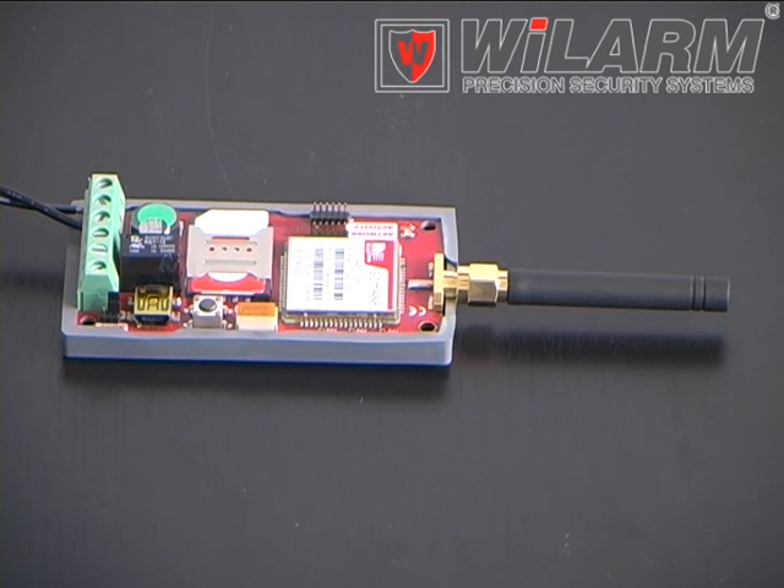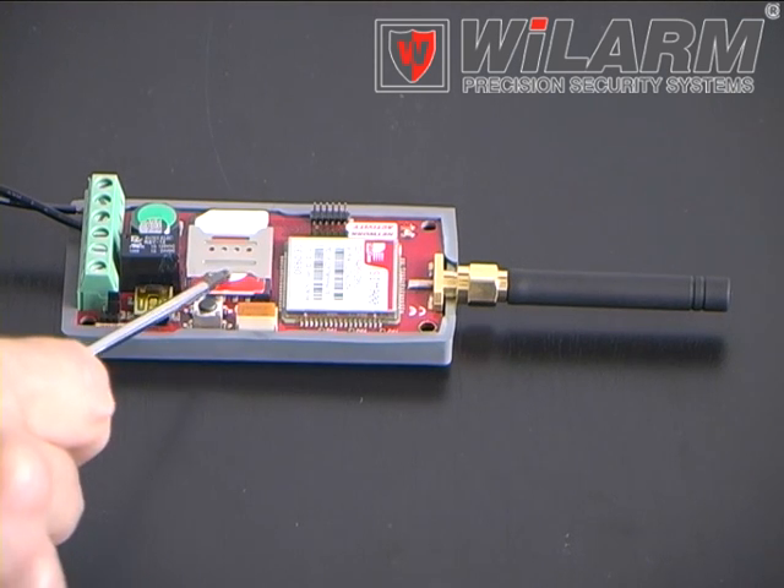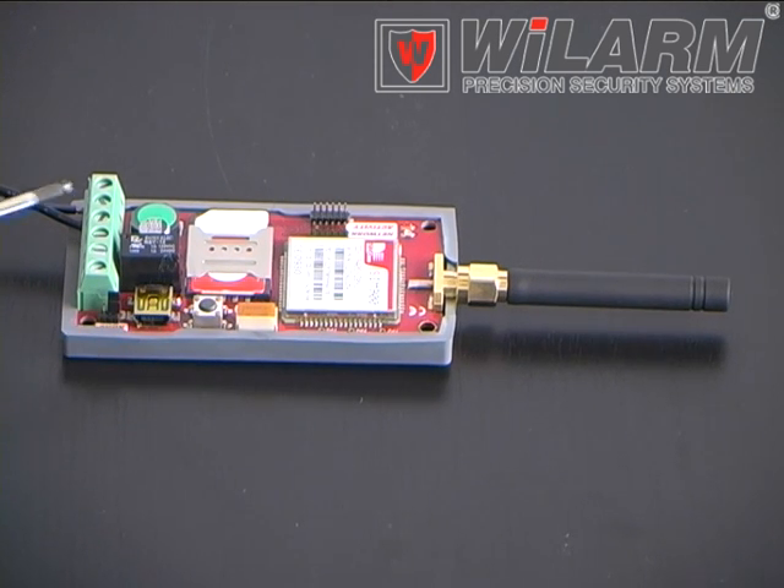The parts of the module: an industrial GSM module, antenna, SIM card holder, terminal contacts, relay, and a USB connector for programming by a PC.